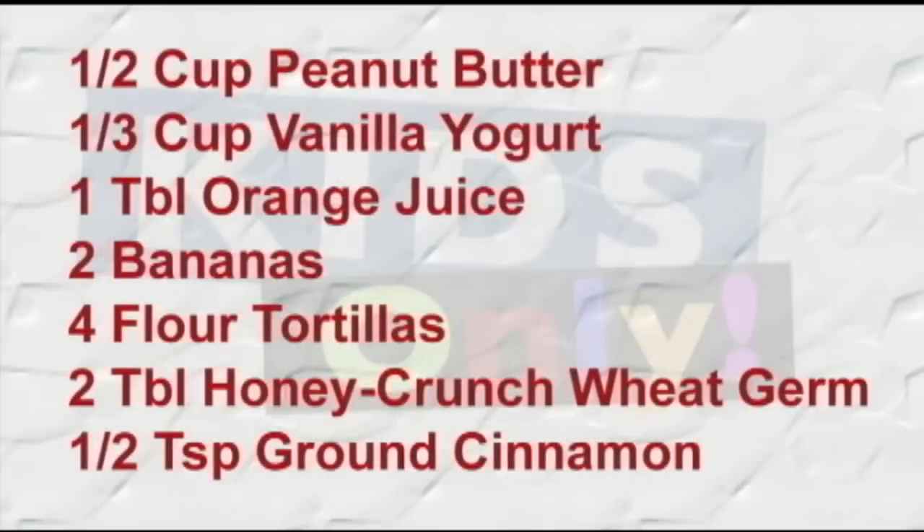So here's what you'll need: one half cup of peanut butter, one third cup of vanilla yogurt, one teaspoon of orange juice, two bananas, four tortilla shells, two teaspoons of honey crunch wheat germ, and a quarter cup of ground cinnamon.